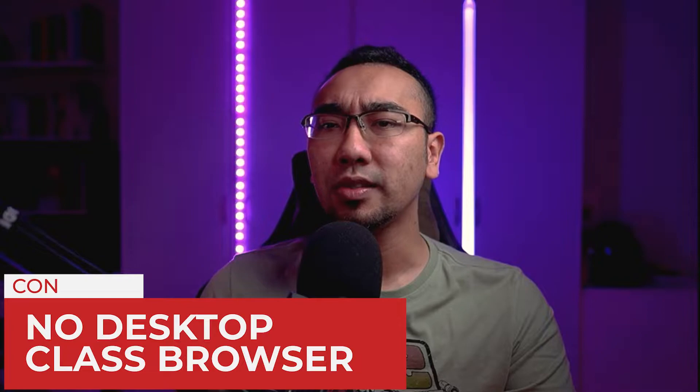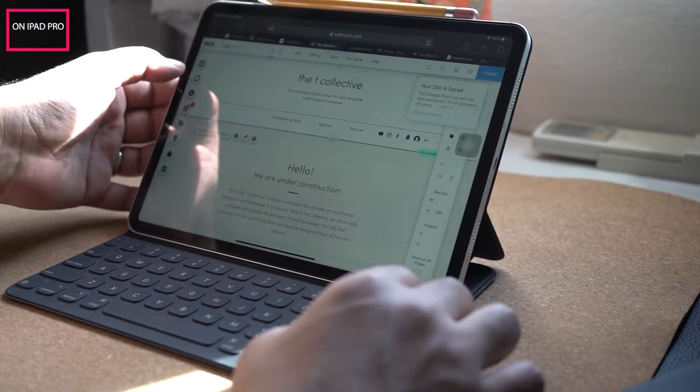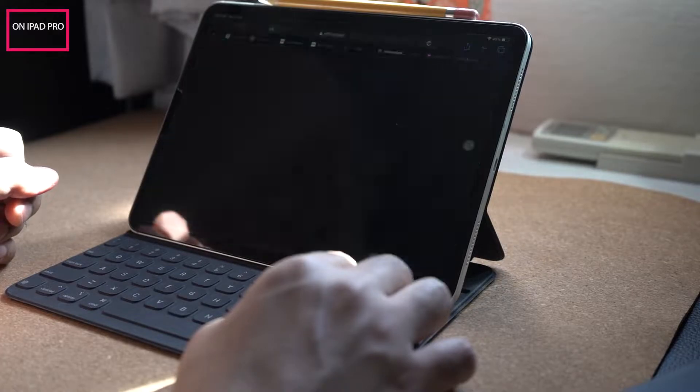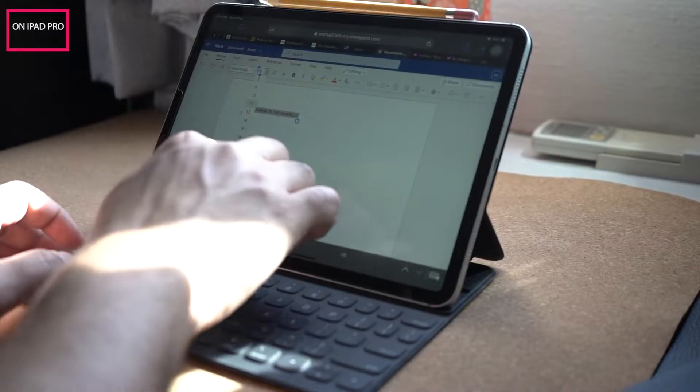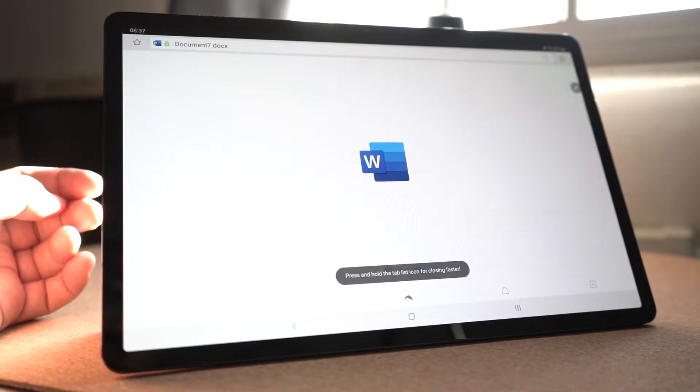Con: there isn't a desktop class web browser on the tablet. The iPad Pro has its native web browser, Safari, working as a full desktop class browser, so you can do pretty much all of your productivity tasks, creativity tasks, or media consumption right on the browser without actually having an actual app running all those softwares. Now the Samsung Tab S7 Plus, unfortunately, does not come with any. There is a workaround — you can use browsers such as Dolphin where you can force the browser to operate in desktop mode. But I feel that this is a downside because this is the year of cloud computing, the year of remote working, and not having a desktop class browser is a setback for a 2020 device.